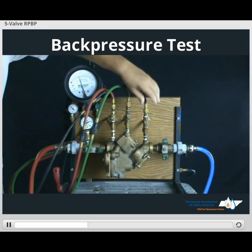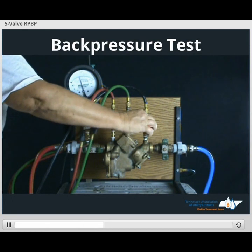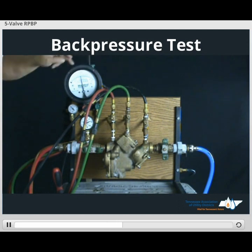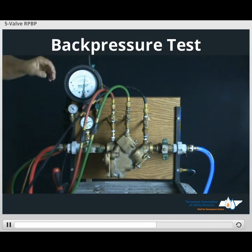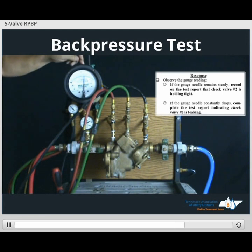Connect the bypass hose to test cock number four. Take our screwdriver and open test cock number four. Prior to applying back pressure, we want to reset our gauge. Take our lead hose and open the low side lead. Once the gauge is reset to scale, close the low side lead. Now we're ready to apply back pressure by opening the bypass valve. If the needle does not fall back to the relief valve opening point and stays steady, that means check valve number two is holding against back pressure — record that status on our test form.